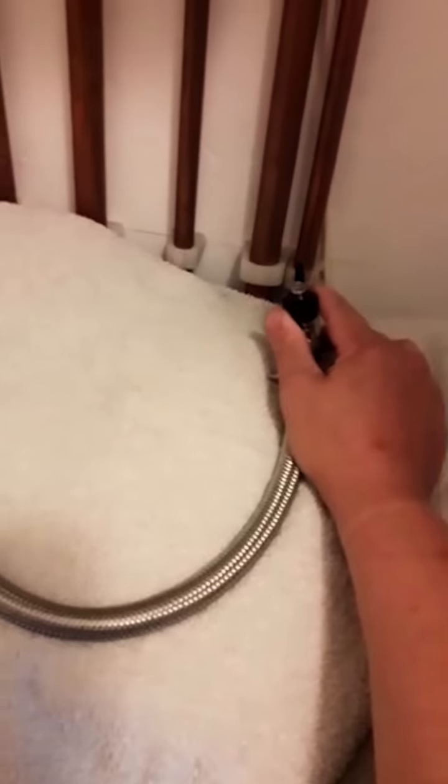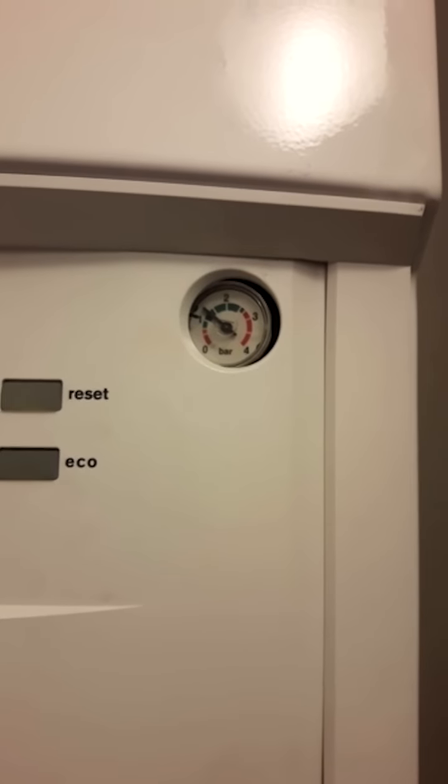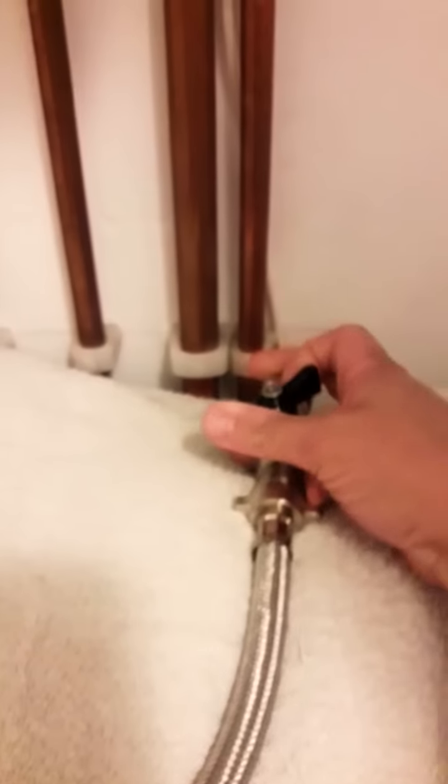The same on this side. As you open it up, you will hear the water going into the boiler — just watch the pressure. Keep an eye; you don't want to put too much water into the boiler. Between one and one and a half is ideal. Shut the valves off again. It's very important that you make sure you shut both of them off. And that is how you re-pressurise your boiler using a filling loop.